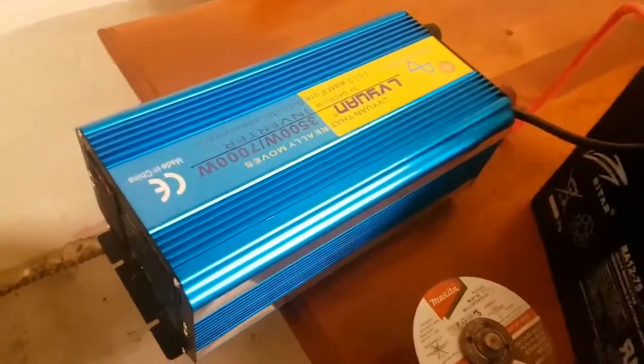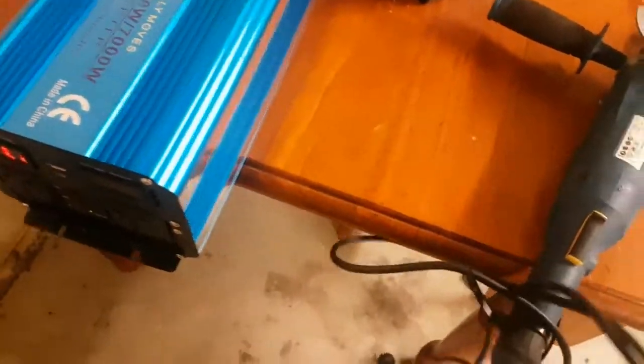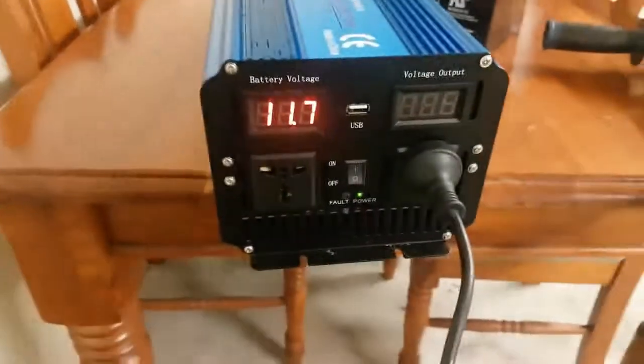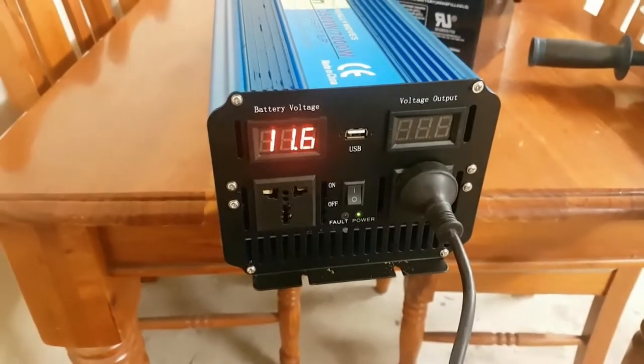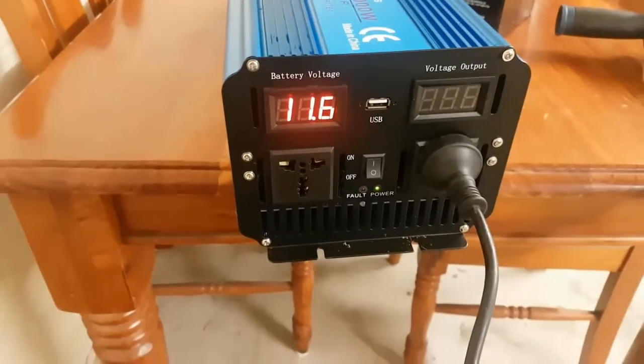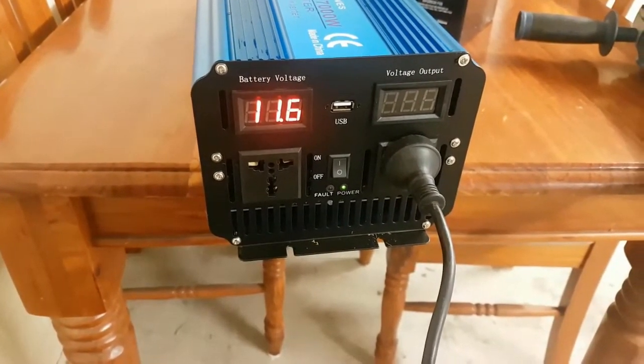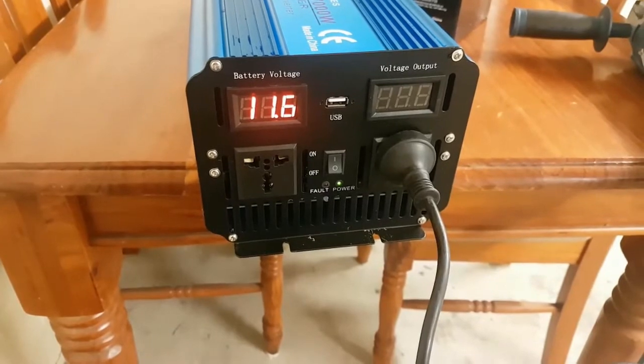Obviously 11.9 volts is not too high. I have this blind over here - let's see if I can plug it in. It seems like it's draining power from the battery - yeah, definitely draining power from the battery when it's not even operating.